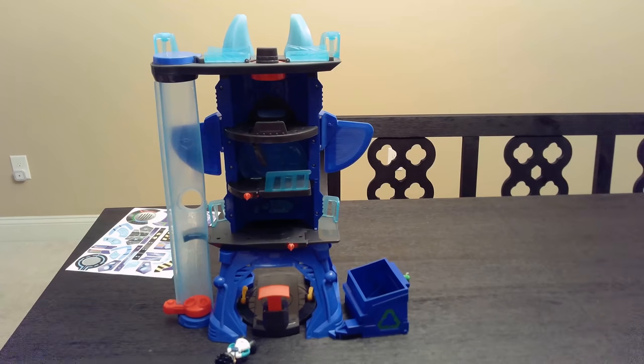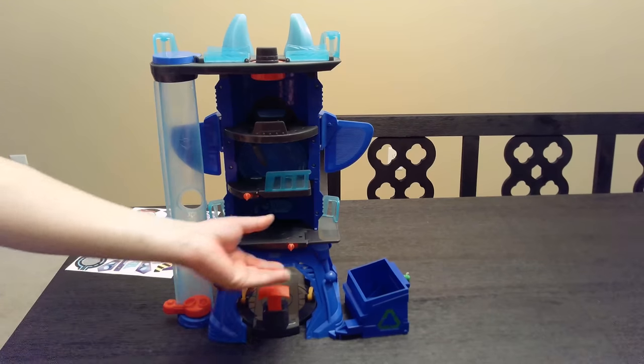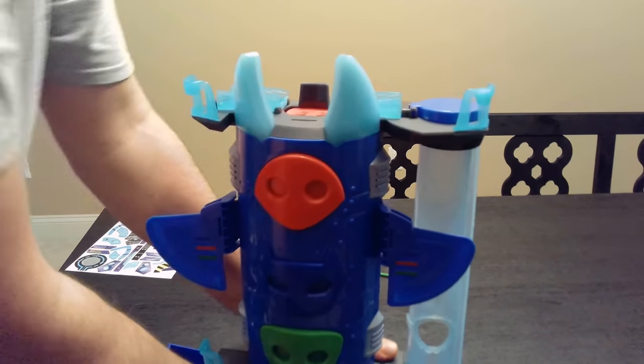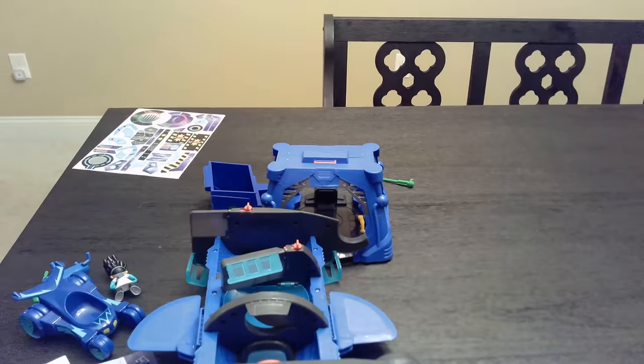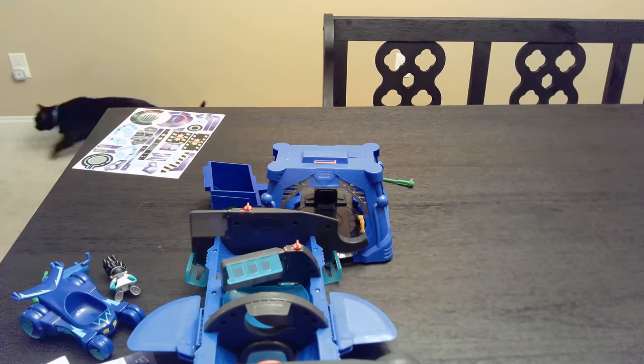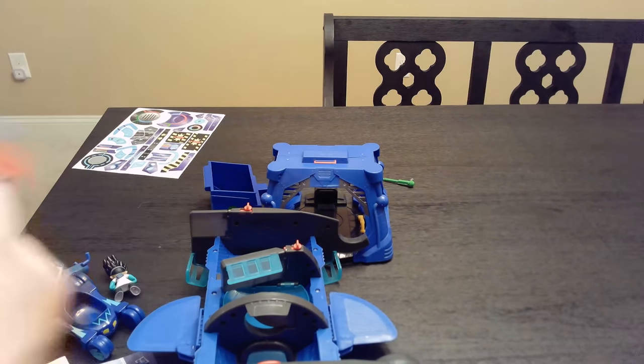I'm not even going to bother putting the stickers on — there are a lot of stickers. I cannot snap it. There are only like three things to snap and I can't snap the main piece on. This is how it is — it does not snap. Very frustrating. Well, we already have it, so we're going to try to hook it up. Maybe we'll just glue it.